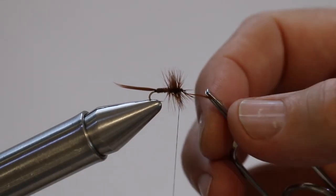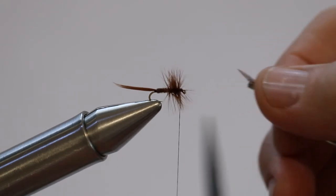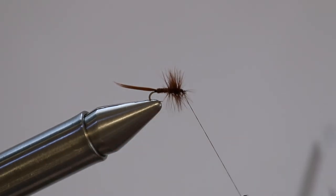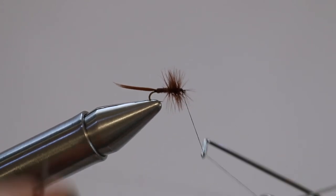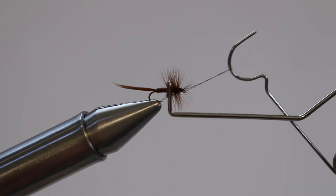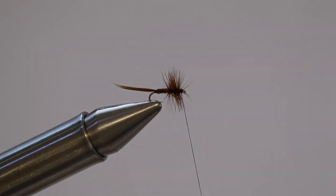Trim that off — normally right there, that's where I trim everything. You can use a whip finisher — I'll give it a go. Get those out of the way and that's pretty much it. That's the fly. Very small fly. There we go, tighten it up a bit, now we can trim that cool thread.